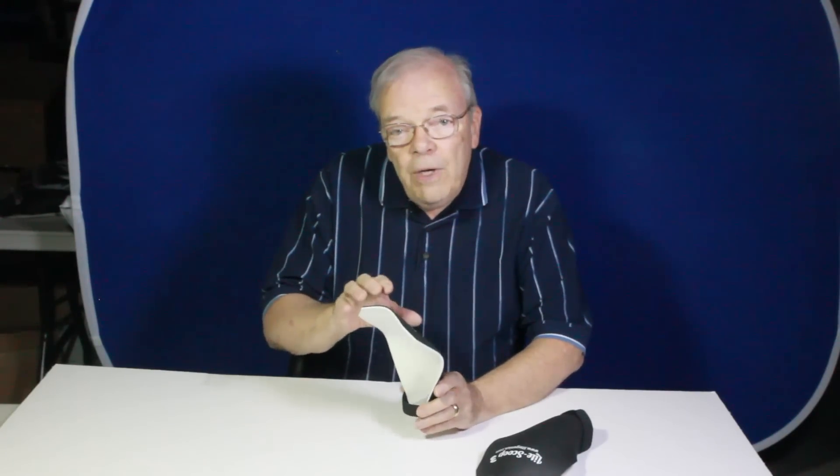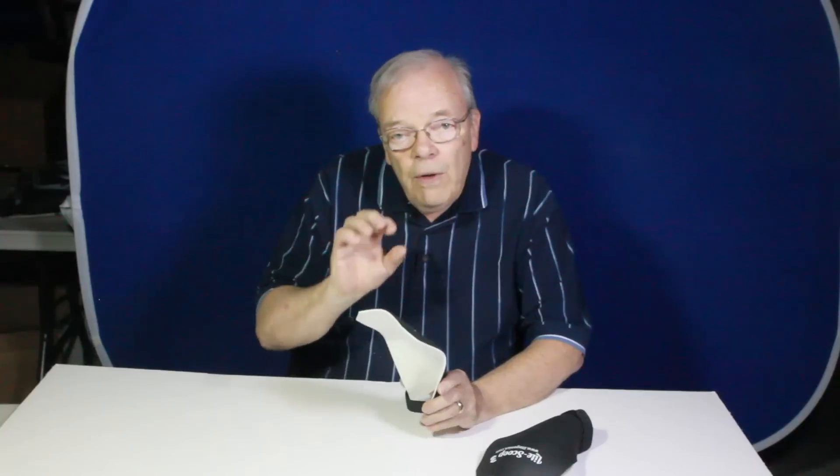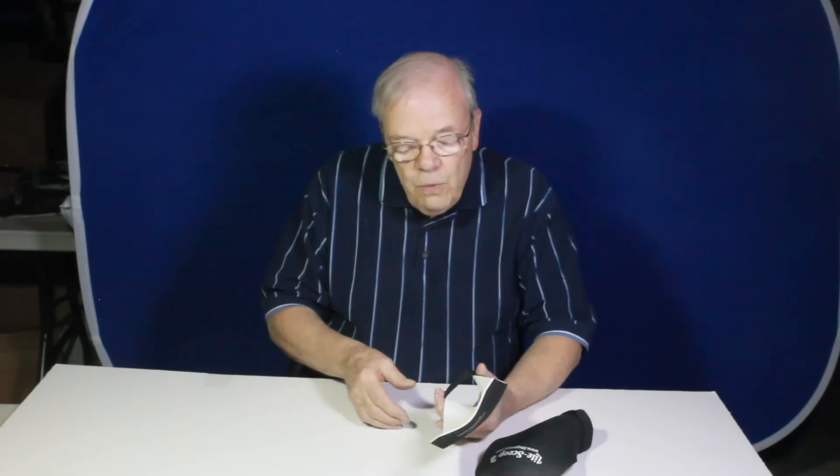Well, first of all, we really believe in consistency, and to get consistent results you have to have a consistent shape. Some modifiers out there let you adjust the shape, and when you adjust it even a little bit you change the amount of light going forward, the shape and quality of the light, and the intensity — so your exposures actually change. If you're shooting in manual flash, that can become a problem. We didn't like that idea, so we worked really hard on keeping the shape consistent so that every time you put the modifier on your flash it's going to produce exactly the same results.